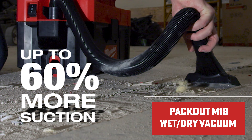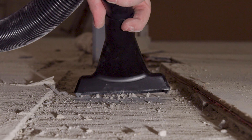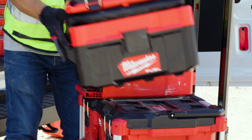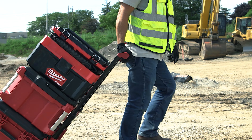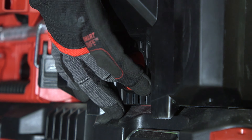The Packout M18 Wet-Dry Vacuum 097-20 is arguably one of the best cordless portable vacuum solutions you can get today. For Packout fans, it's really just an essential part of the system. The only complaint we've heard is its 2.5-gallon capacity, which means you have to empty it out and knock out the filters more than your larger vacs.